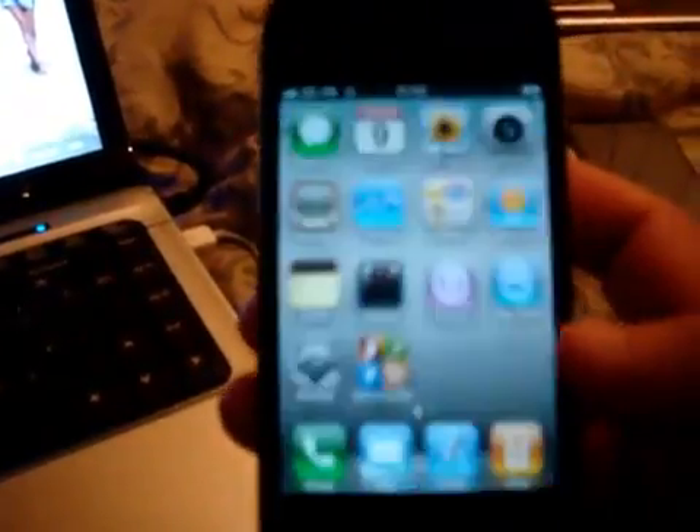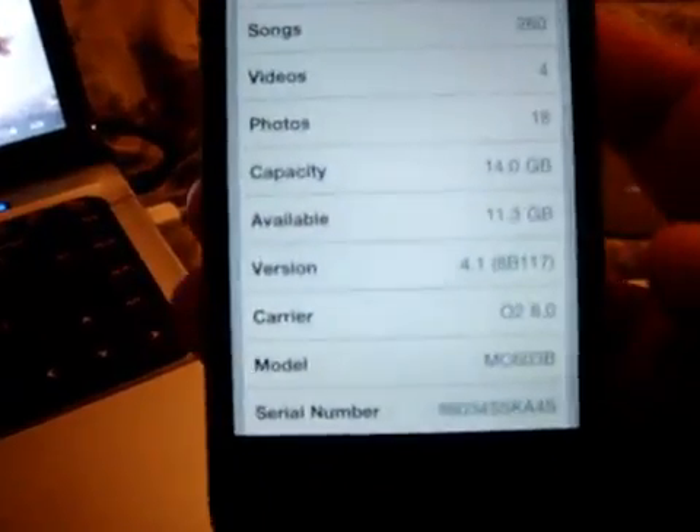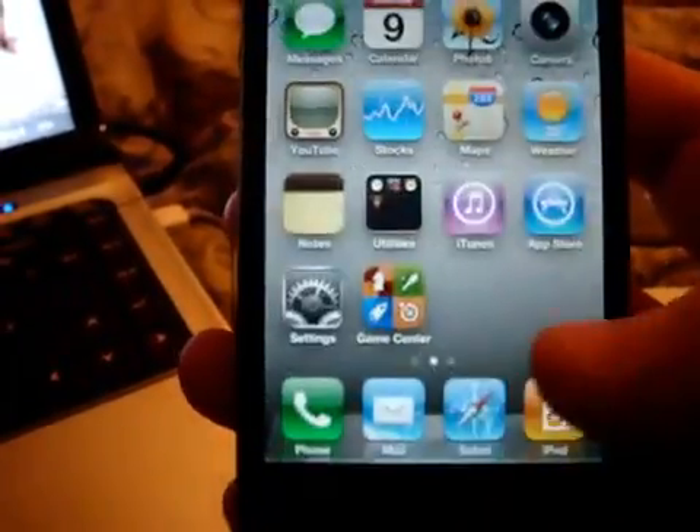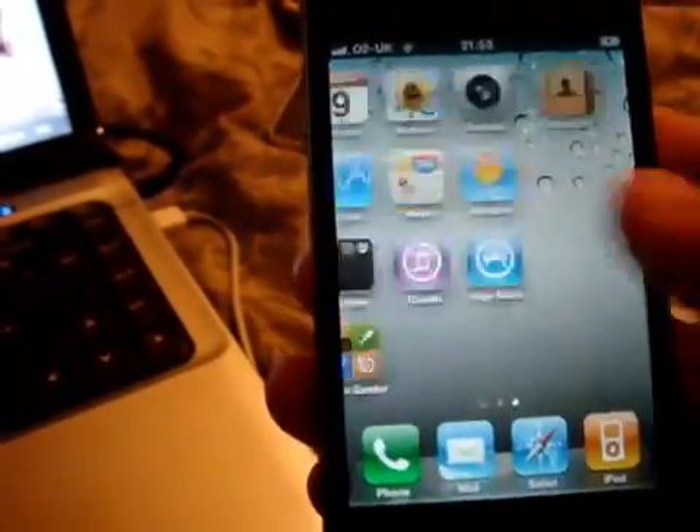I'll just show you that the iPhone 4 is running on 4.1 firmware. There you go — 4.1 firmware and it's not jailbroken.